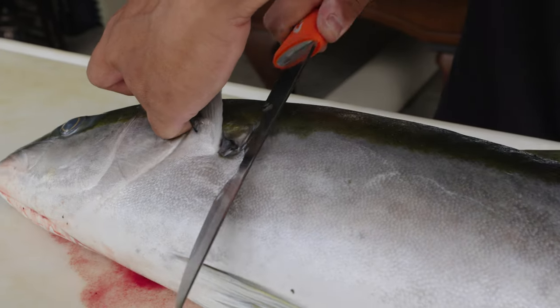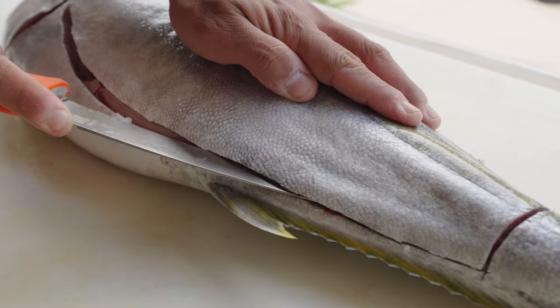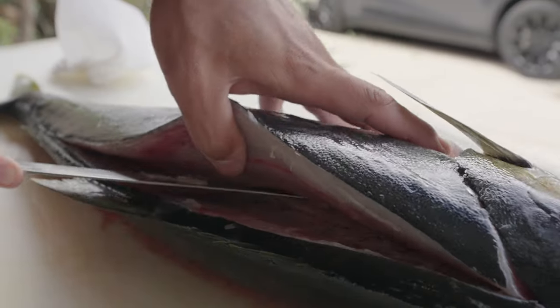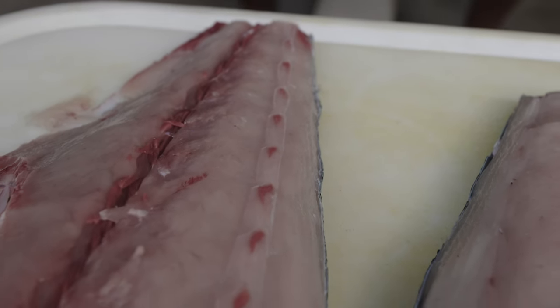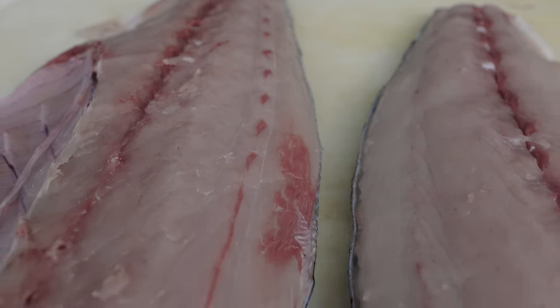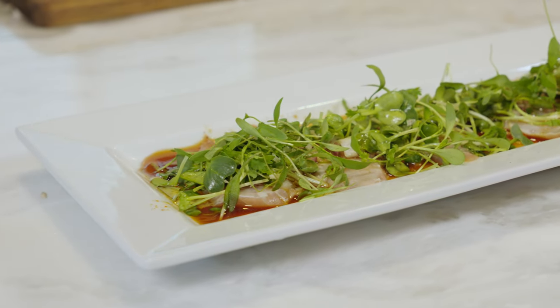Hey guys, Chef Michael here with Tsushima Roll in San Diego. We have some beautiful yellowtail caught by the BD Outdoors team. We're going to be making a carpaccio with it — super light, summertime deal. It's what you want to be eating during the summer. Minimal ingredients, utilizing this beautiful yellowtail that we're catching off our coast. Definitely my favorite style of fishing — surface iron yellowtail, hard to beat. So let's get into it.